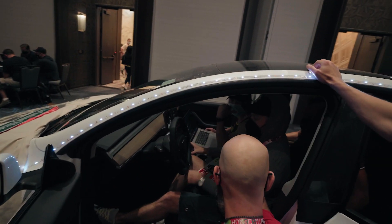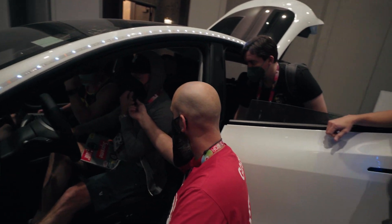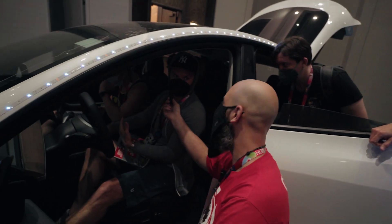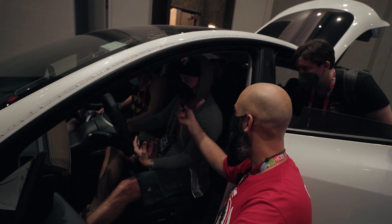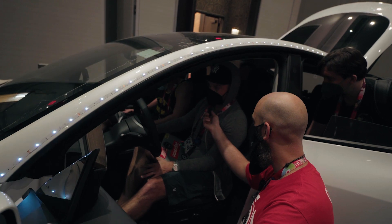I showed up at this car today because I've never done this before and I've got one. I don't want to void my warranty, so I figured DEF CON is the perfect place to try some stuff out without voiding my warranty. I'm coming at this with basically no knowledge.